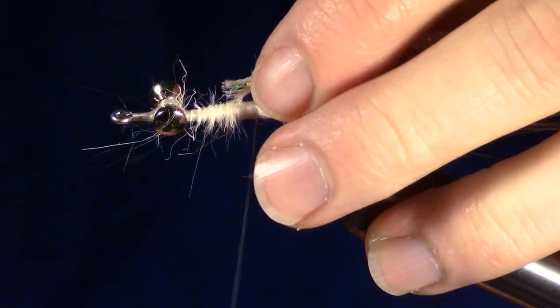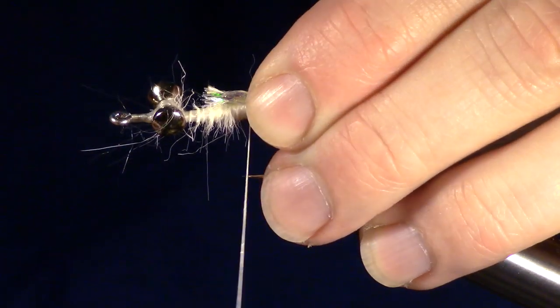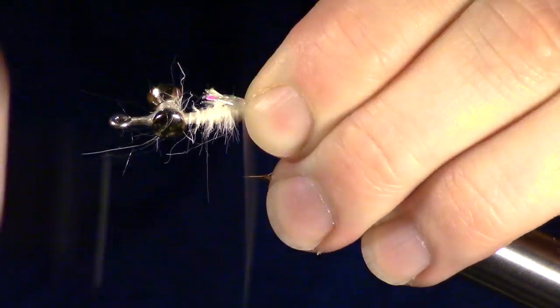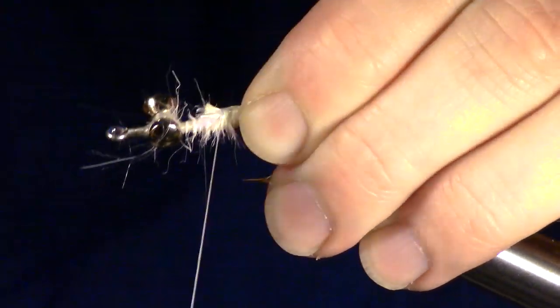For this next step, I add a section of EZ body. I like it for its durability and flash. However, it is expensive, so you can use whatever body wrap you like.